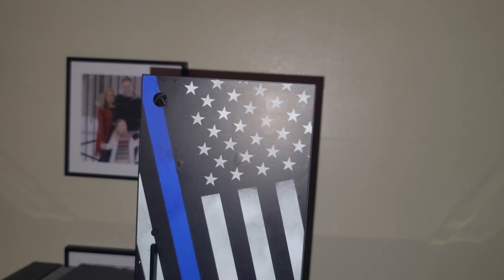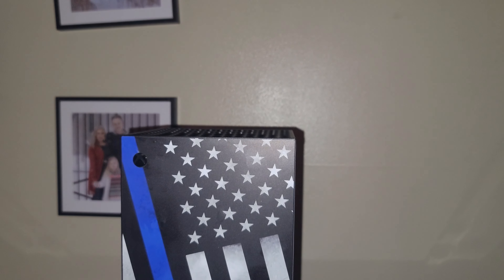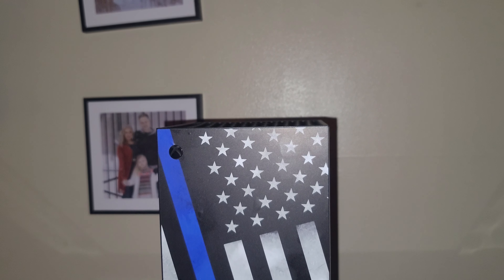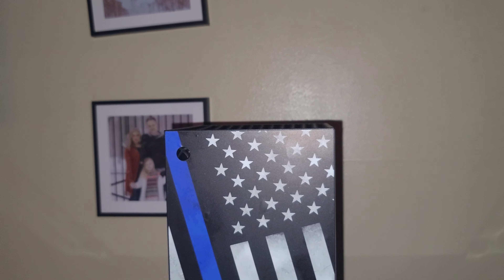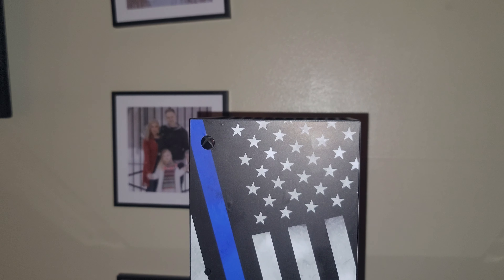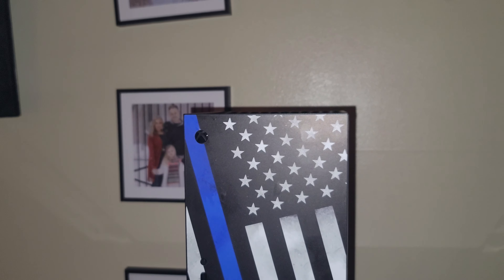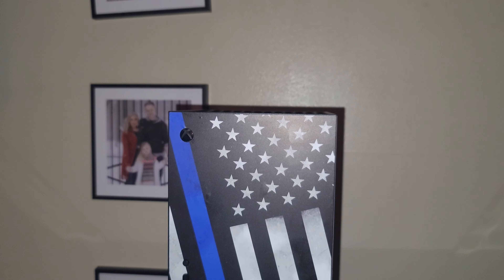This one is really good, high quality vinyl wrap. They have different skins like a thin blue line skin for police. I'm a volunteer firefighter, so I probably should have gotten the thin red line skin, but I didn't — because I'm actually going to be joining the sheriff's department to become a part-time police officer.